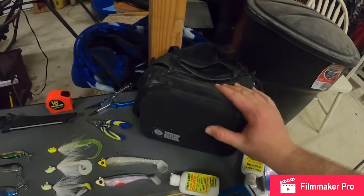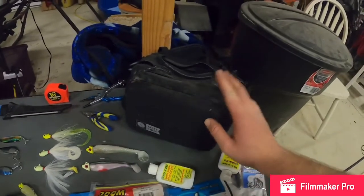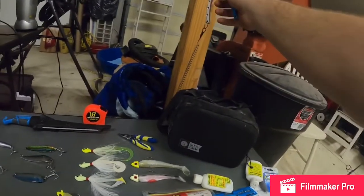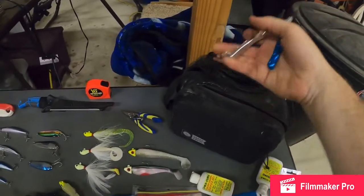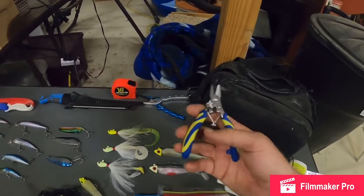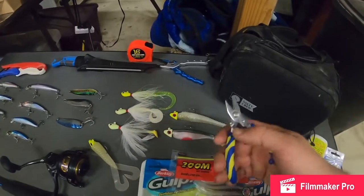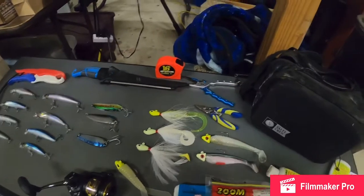I highly recommend using a fanny pack or some sort of small backpack if you're fishing from the surf. And then you've got your pliers with a bungee on them, so you know they're not going to fall off or fall in the water and get washed away. Braid cutters — these braid cutters are made by Pitbull Tackle and they're really good at cutting braid and mono. Really good braid cutters.